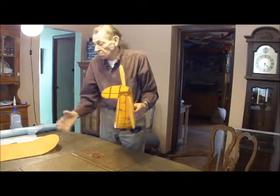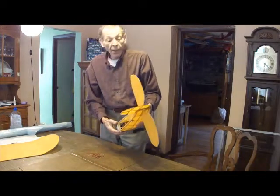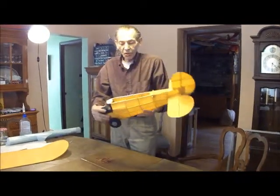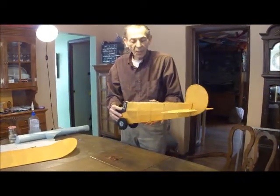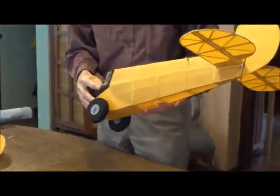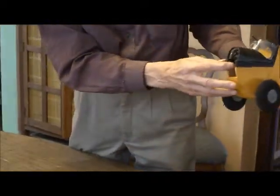This plane has flown successfully. It's a cute little thing — it flies very slowly. Nice little park flyer, in a small space, with a small little electric engine.